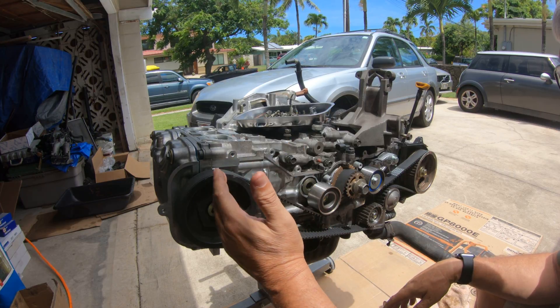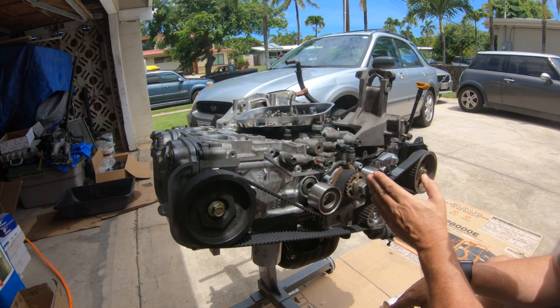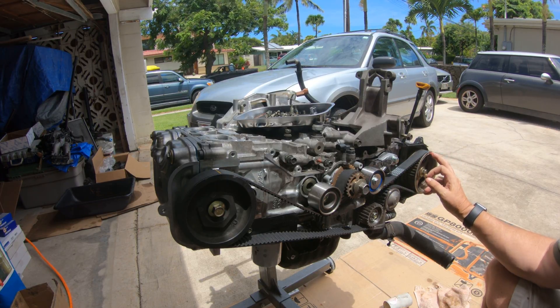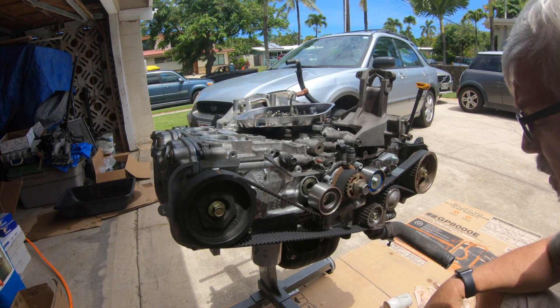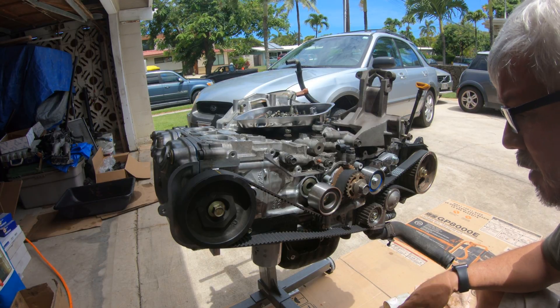As you can see, I've got the 12 o'clock mark on the passenger side. I've got the crankshaft lined up, and on the driver's side I've got it lined up with the hash mark and the sprocket also. Everything's lined up as every video I've ever looked at on the internet has said to do.